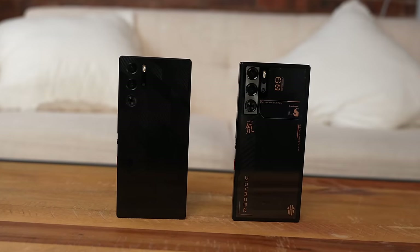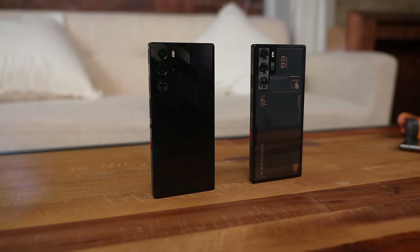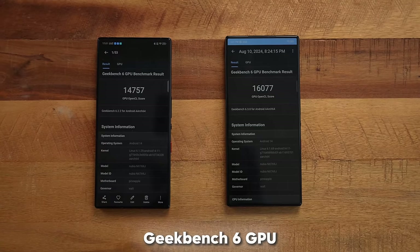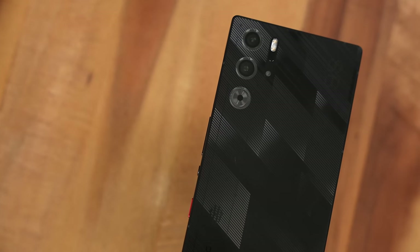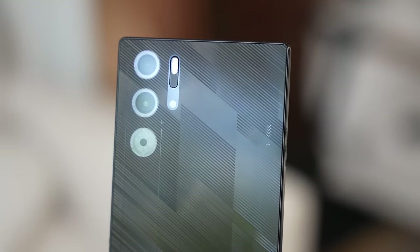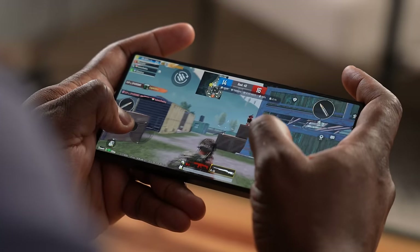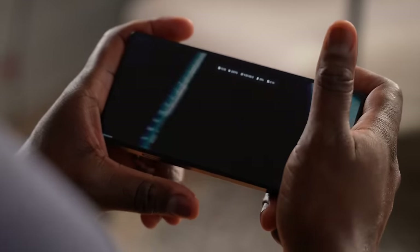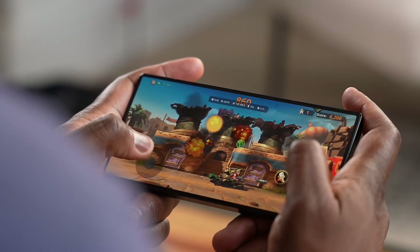This is a gaming phone powered by the Snapdragon 8 Gen 3 chipset with a GPU clocked at 1GHz. Comparing benchmarks between the Red Magic 9 Pro and the Red Magic 9S Pro, the 9 Pro actually had better CPU scores, but the 9S Pro shows a huge improvement in GPU scores — and that's where you'll see gaming performance gains. For gaming tests we're playing Call of Duty Mobile, PUBG Mobile at 120fps, Call of Duty Warzone, Genshin Impact, and the new Metal Slug game.